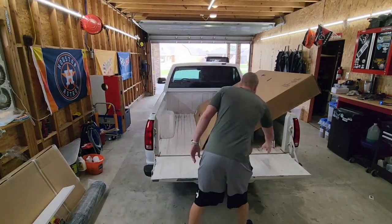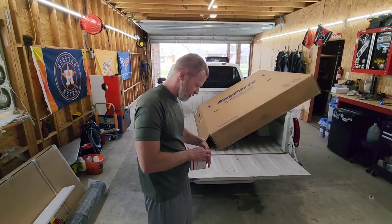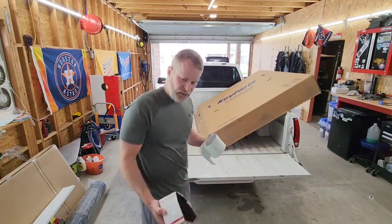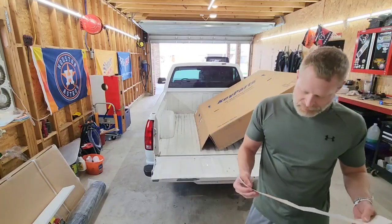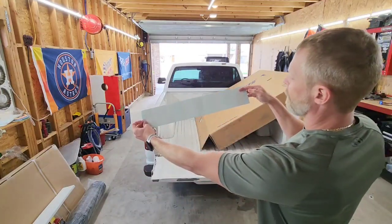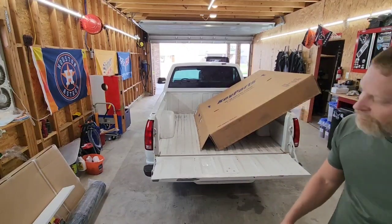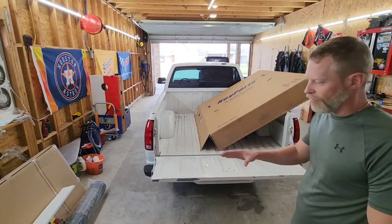I also picked up this — it's kind of funny, it's just a little sticker but it says 'under construction.' I want to put it on the back glass, tuner style, because I grew up on the Fast and Furious movies — we've all got a little tuner in us. So this 'under construction' sticker is going on there until I get closer to finished.